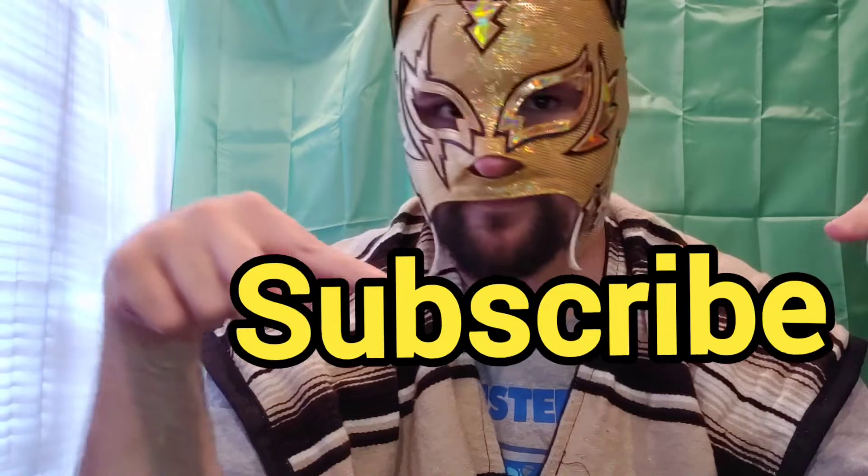Hey, it's me, Poncho Libre, and I am super excited to do this review today. We are doing an action figure review. Like always, gonna straighten out my mask. I want to say thank you for subscribing. If you're not subscribed, please hit the subscribe button, give it a thumbs up and a like, and if you want to know more, ring the notification bell and leave a comment down below and I'll do my best to get back to you guys.